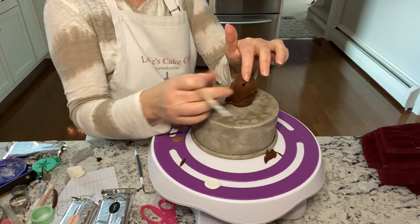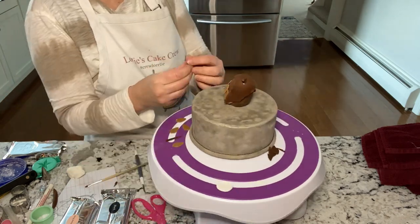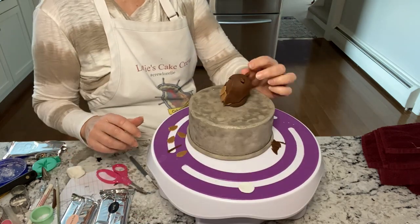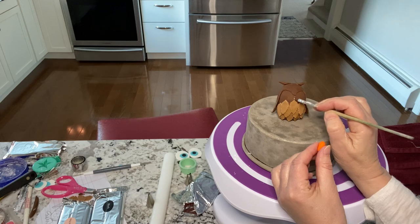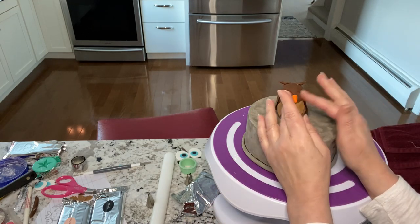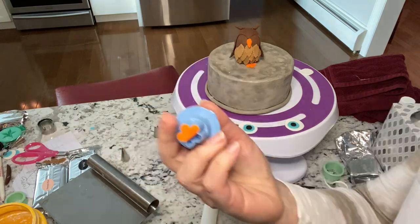For the ears, just use a little tiny piece and make almost what looks like horns, then gum glue those on — or you can use water. If you don't know how to make gum glue, it's super easy. Just take a piece of fondant or gum paste, put it in a little bit of water, let it sit, and it will make a gooey, gummy adhesive. Right here I'm gluing on the little beak, which is just a little carrot shape. Use the little cutter to make the feet.